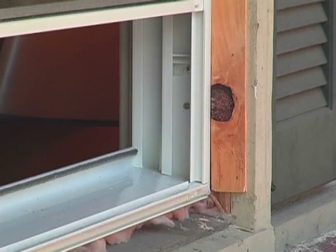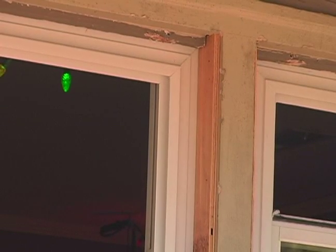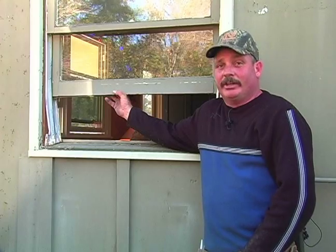They're entirely welded windows. There's no screws holding these windows together. It's a hot plate four-point welder that they use to put these windows together, and if you try to break the weld, what will happen is they'll break on either side of the weld. The weld is actually stronger than the actual vinyl itself.